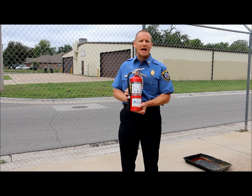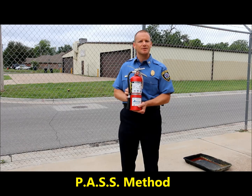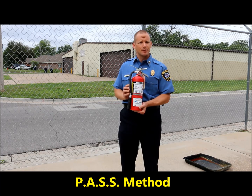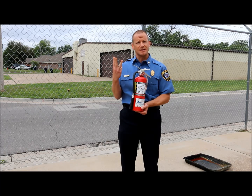In the fire service we use an acronym called the PASS method to help us remember the steps using an extinguisher. The PASS method is pull, aim, squeeze, and sweep.